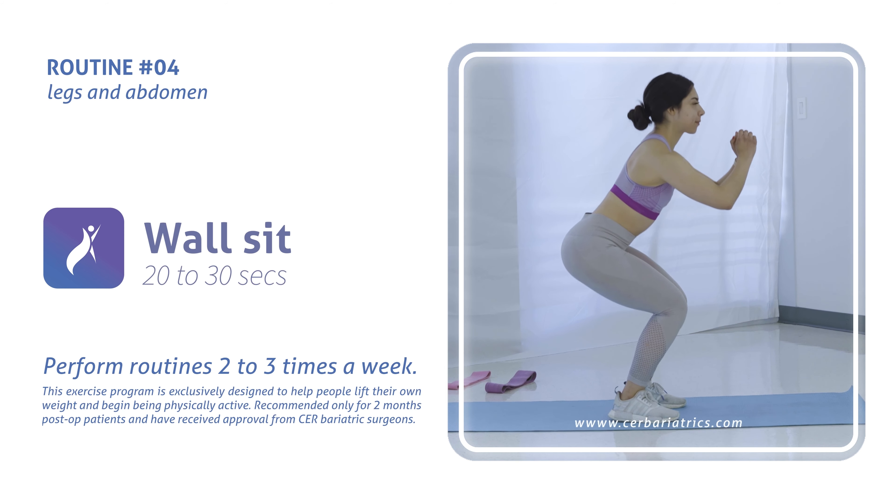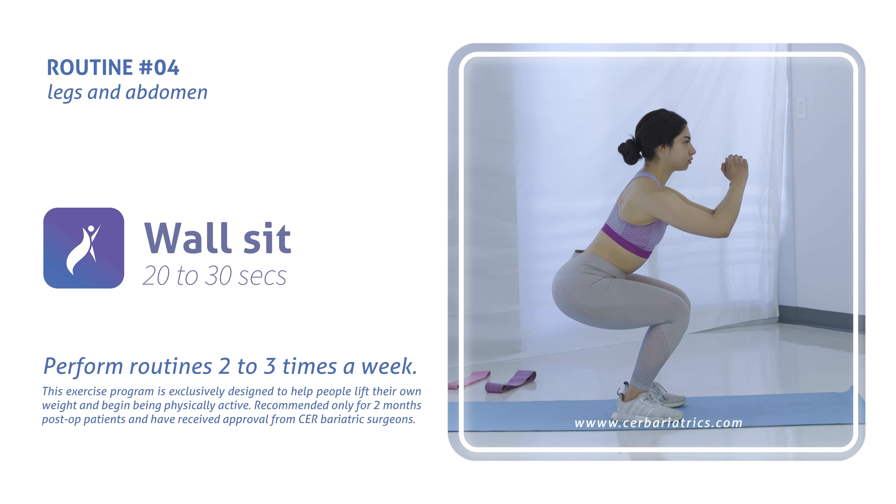This exercise involves a small portion of the body, performed inside.